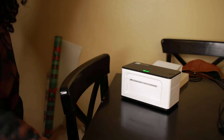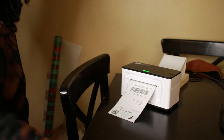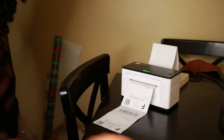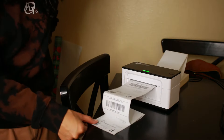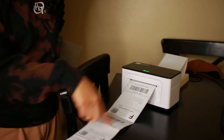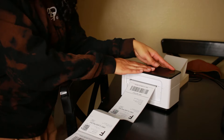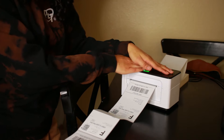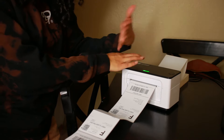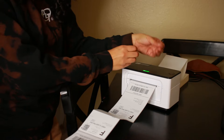I'm going to print a shipping label — a few of them so you can see how it works. You can see it can print multiple labels all at the same time. This is my baby. I cannot do anything without it. I highly highly recommend it — if you'd like to check it out, I will leave a link down below.